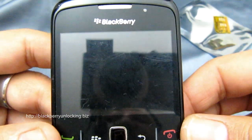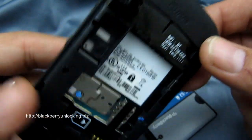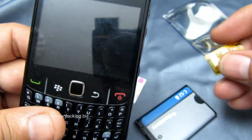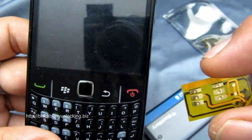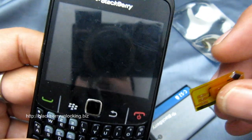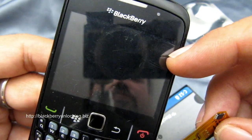Hello and welcome to this video demonstration from BlackBerryUnlocking.biz showing you how to unlock a BlackBerry without using an unlock code. That's right, no unlock code. This is particularly useful when you have zero tries left and your phone is permanently locked to the original network.